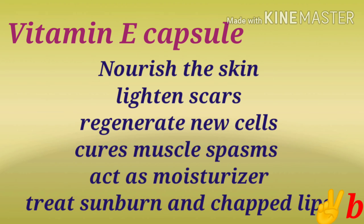Our skin boosts the blood flow. What do you think about vitamin E capsule? Our skin is healthy. Our pimples and scars lighten.